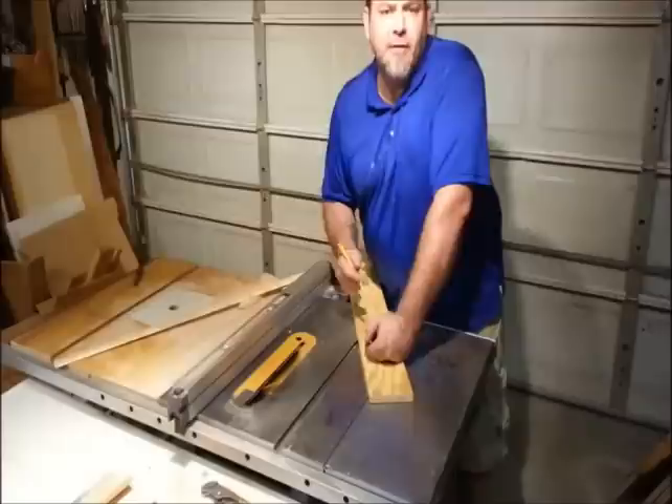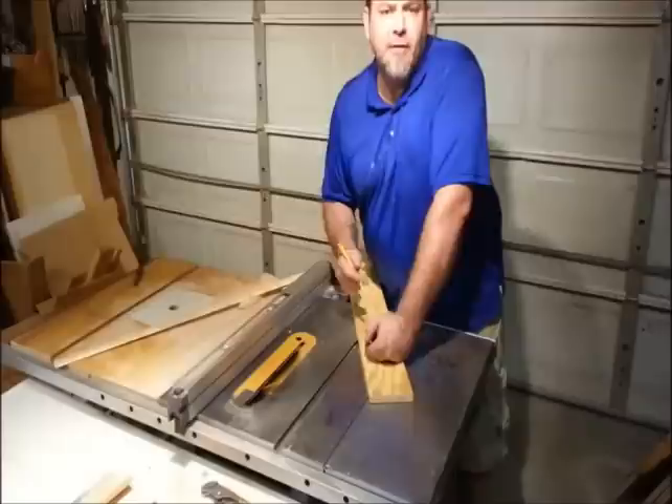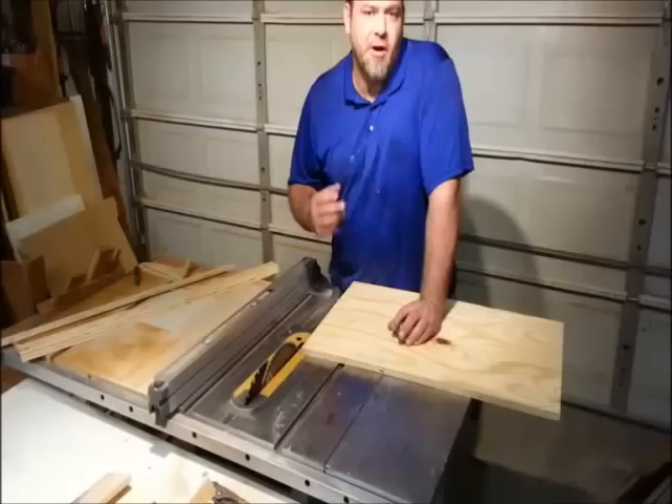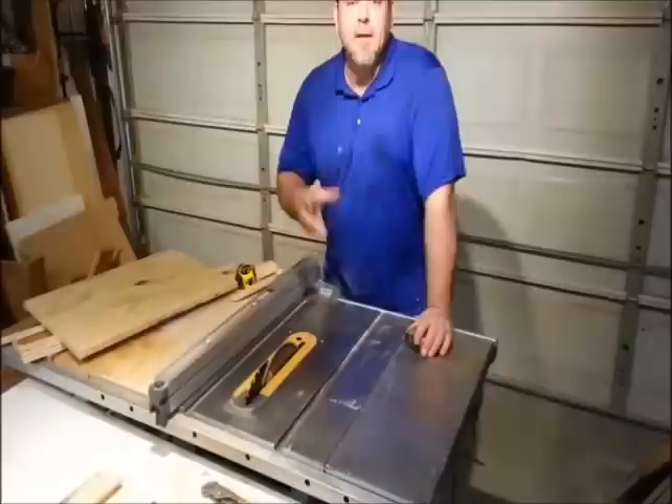Now I'm going to leave my saw at a 45 degree angle and I need to cut two pieces that are an inch and a quarter or 32 millimeters to the long point. Now that I've got that done, I need two more pieces — I need to cut two pieces that are 6 inches by 6 inches or 152 millimeters by 152 millimeters square.